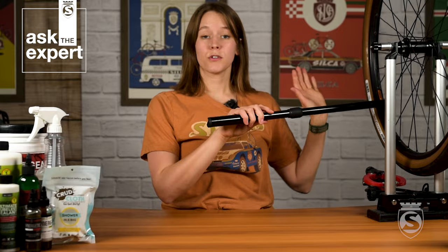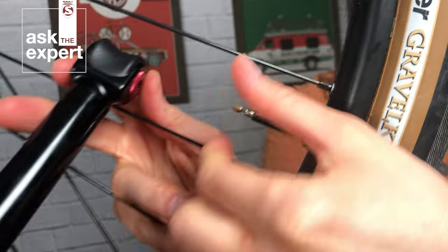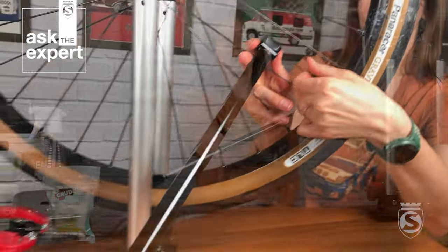When it's time to remove, grab the wheel from behind and press it off with your thumbs. This just helps protect the valve core and your fingers.